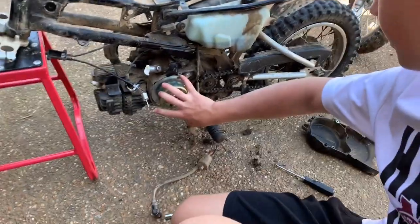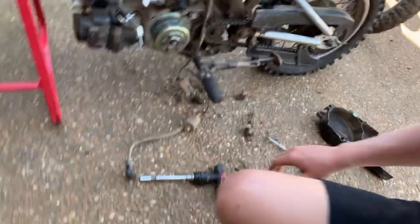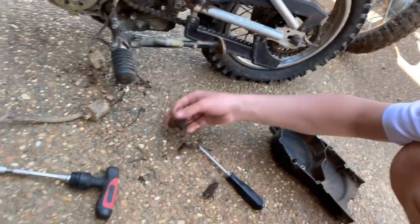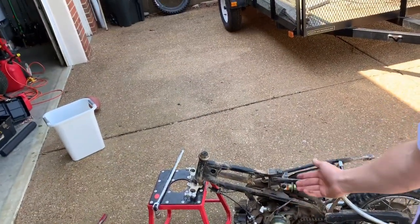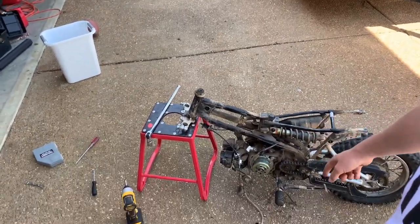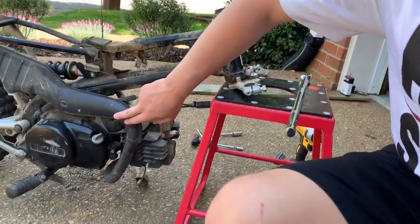When we took the cover off, look at all this junk that came out — right in there at the front sprocket. So we decided not to take that off to get to the generator behind it. Instead, we're going to go over and take the exhaust off.